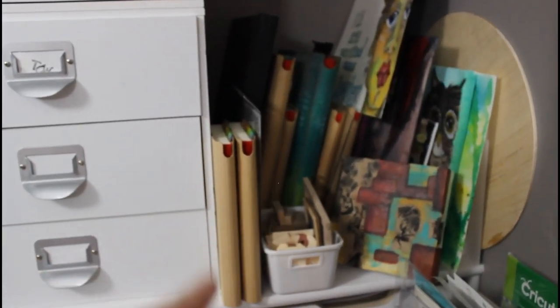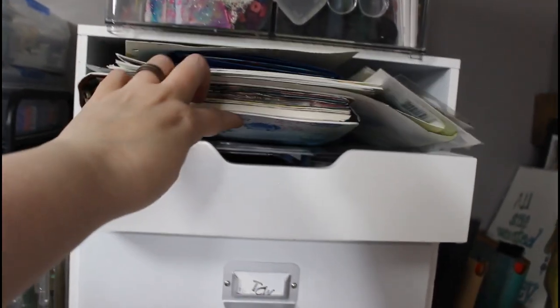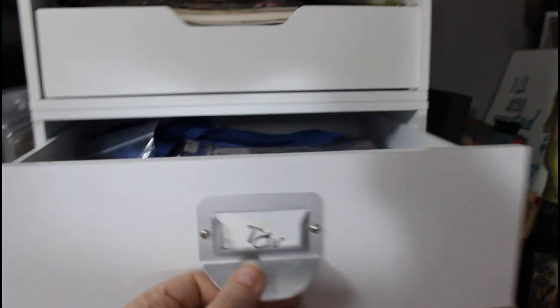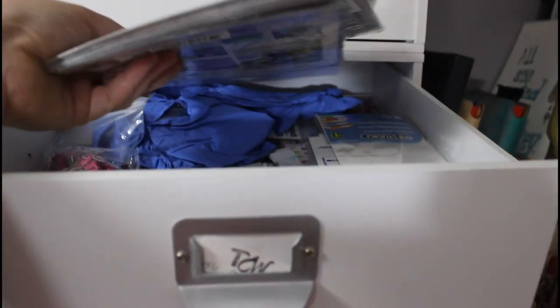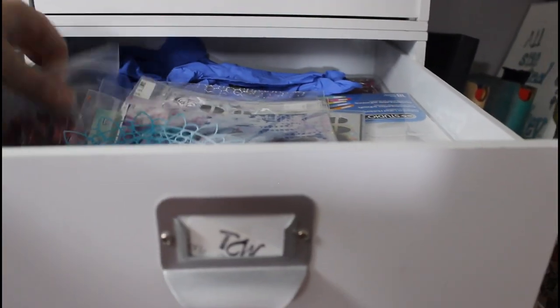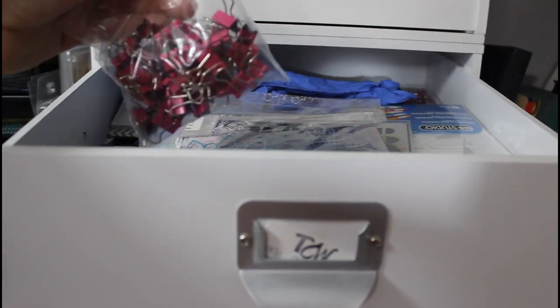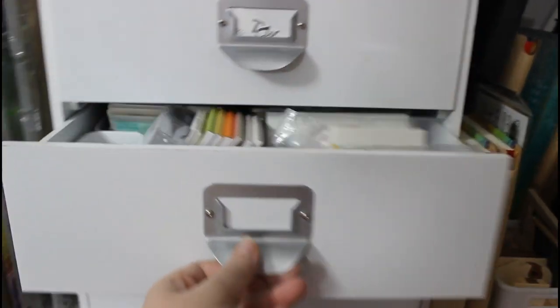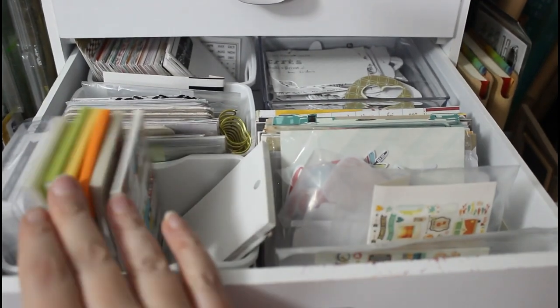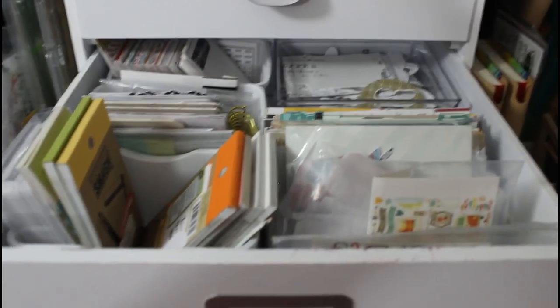Here we have my dilution journals — that's my Art by Marlene journal and my stamps from her that I love. My 6x6 stencils from the Crafter's Workshop and just some odds and ends. These are from scrapbooking and Project Life stuff that I don't know if I'll ever use, and some Heidi Swapp stuff. Just some embellishments, some Tim Holtz words and people, and some odd die cuts.